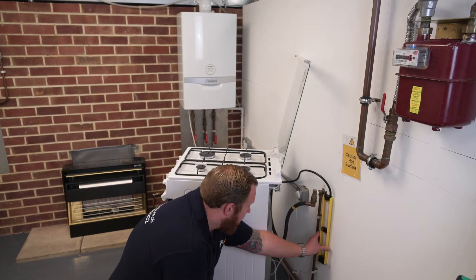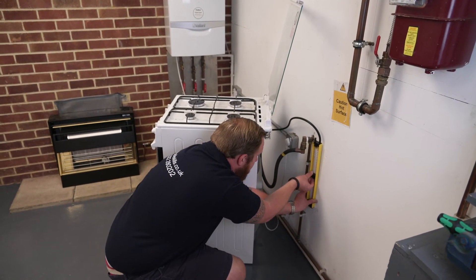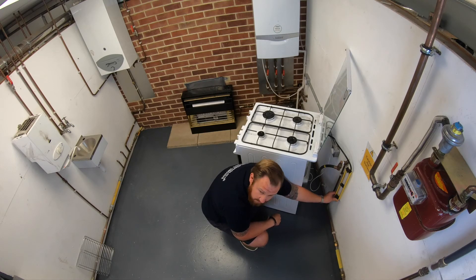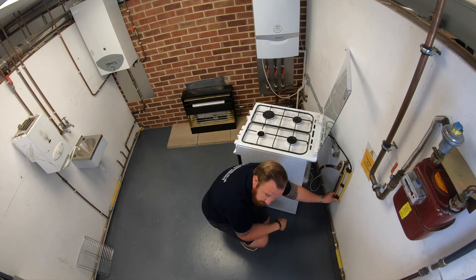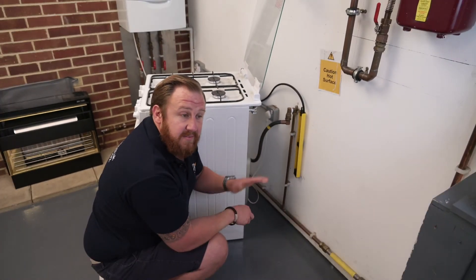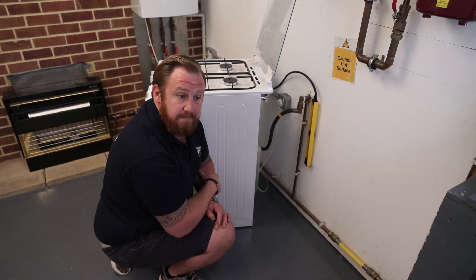We're looking at our gauge, making sure we're reading the same on both sides, and we can adjust that if need be to ensure we're reading accurately. We've got 22 millibar on both sides of our gauge — only a half millibar difference between our appliance and our gas meter. That's an acceptable pressure drop. Any more than one millibar is not acceptable between the gas meter and any appliance, but we're only at half a millibar so that's fine. We record our working pressure for our gas cooker as 22 millibar. It's the difference between what we have at our gas meter and what we record at our appliance.